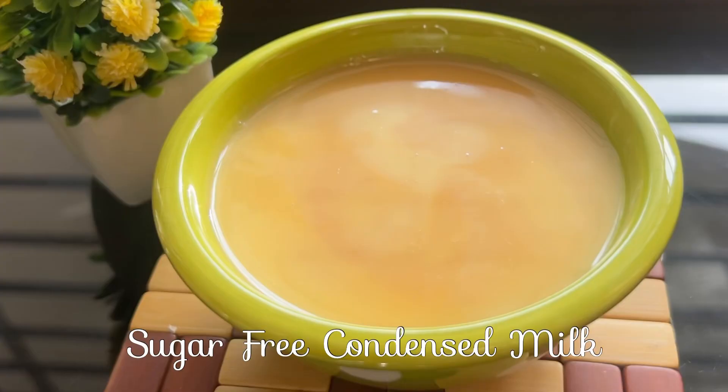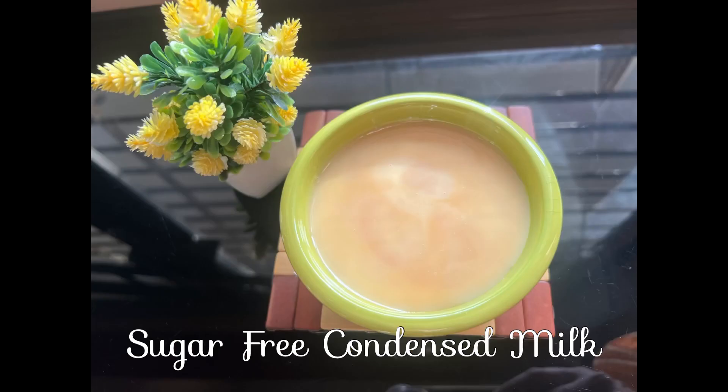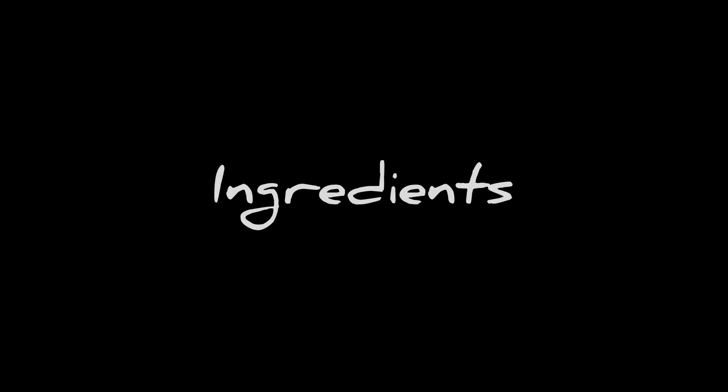Assalamu alaikum friends, today I'm sharing a sugar-free condensed milk recipe. Note the ingredients.